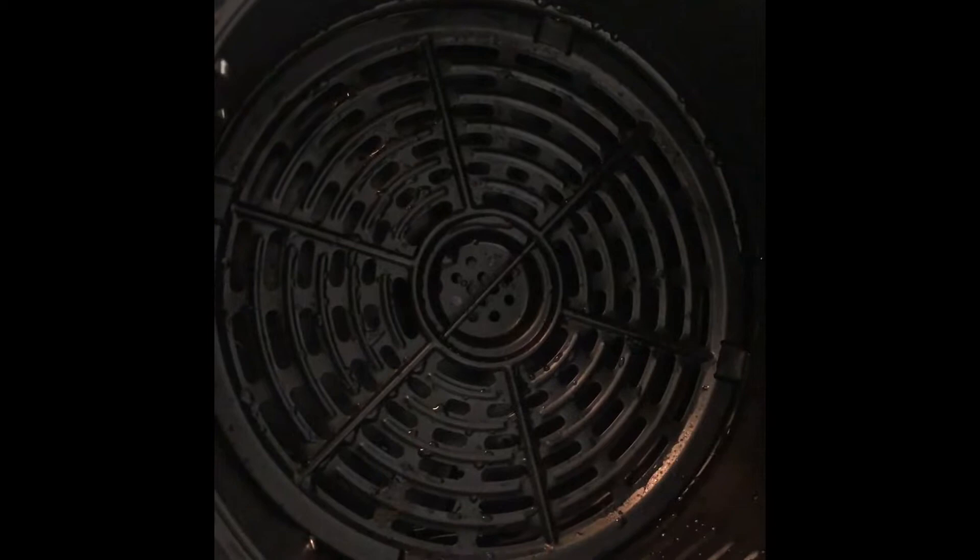This is the basket that it comes with, and it comes with a little tray or rack that you just place right down in it, and it fits in there perfectly. What you do is you set your food on this rack.